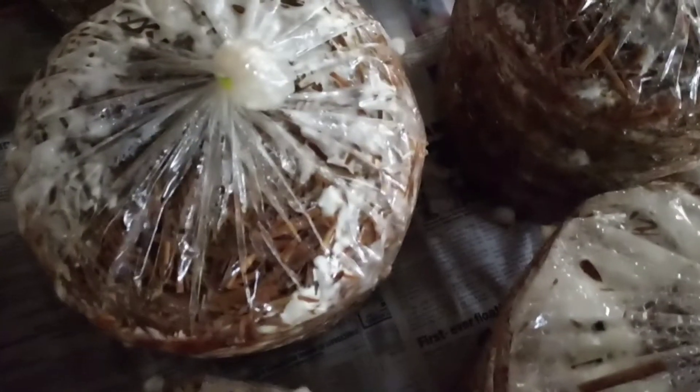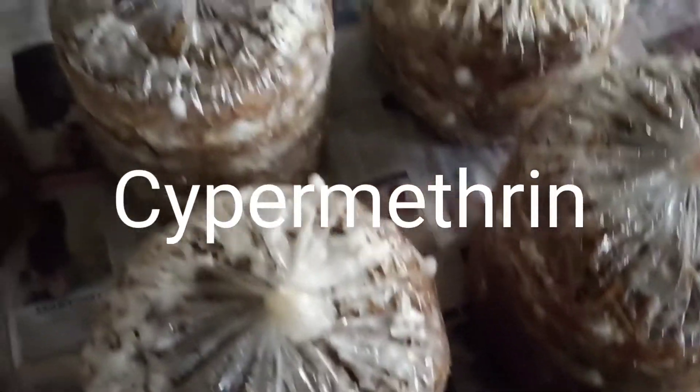I can see one maggot over here, and most probably there are more in these bags as well. For this, I'm going to make a solution — a solution of neem oil and one more insecticide. I'm going to make this solution in a one-liter bottle and then spray it using a syringe. I'll open the cotton, pull it out, and push the solution in through the holes so that whatever maggots are present inside will get killed and my mycelium will grow well.